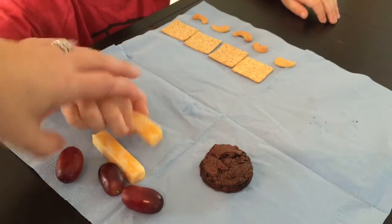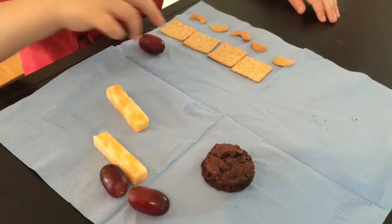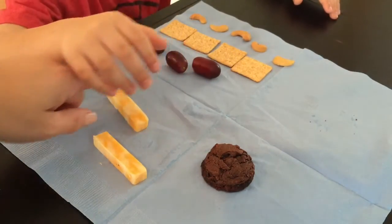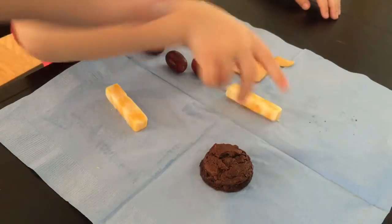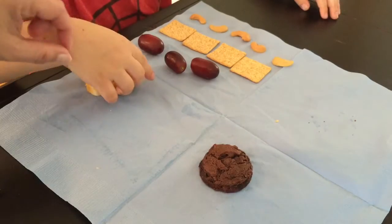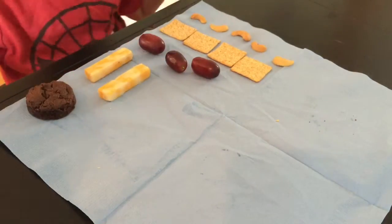But we're counting how many we have, not the size. Now I would like you to do the grapes. One, two, three. Now I would like you to do the cheese. One, two. Good. And the cookie. One.